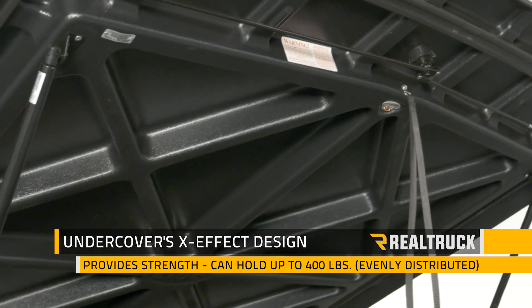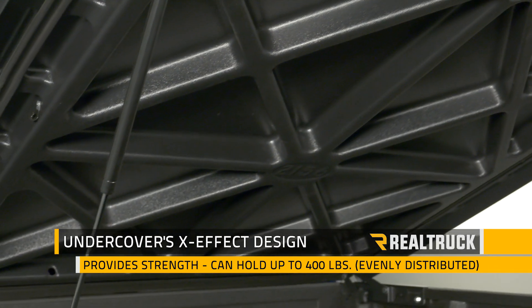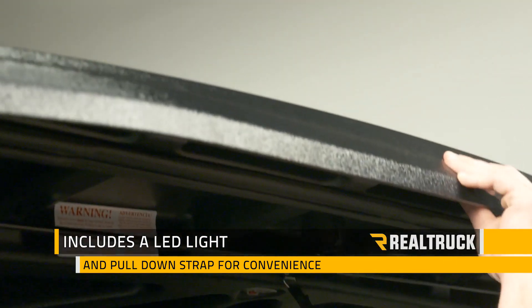Underneath we can see Undercover's X-Effect cross pattern which is going to keep the cover strong and able to withstand up to 400 pounds evenly distributed across the top. It's also going to come with a battery operated LED light and a pull down strap for added convenience.